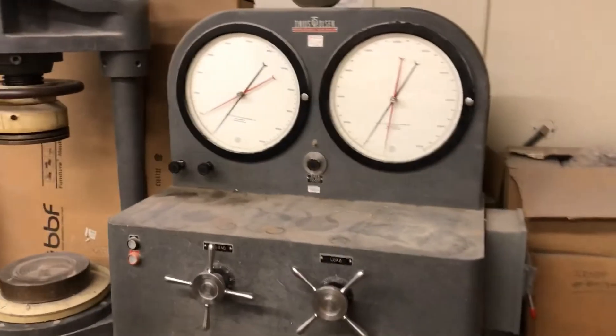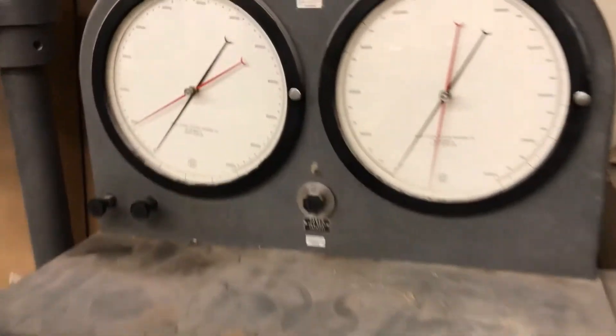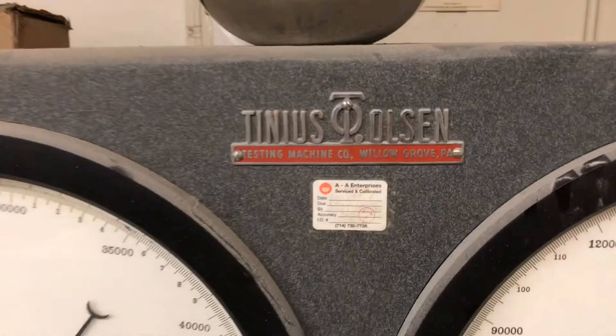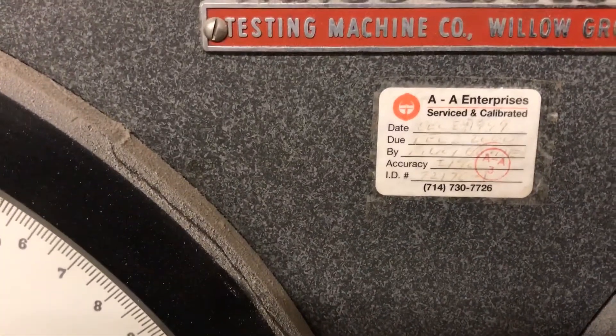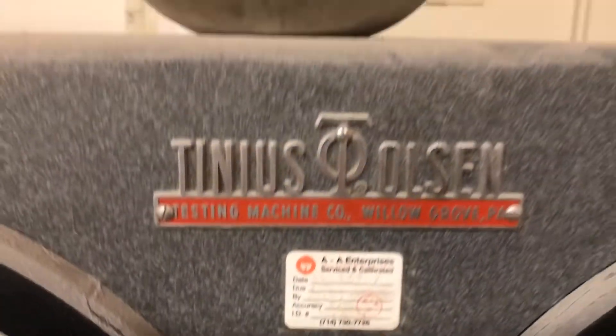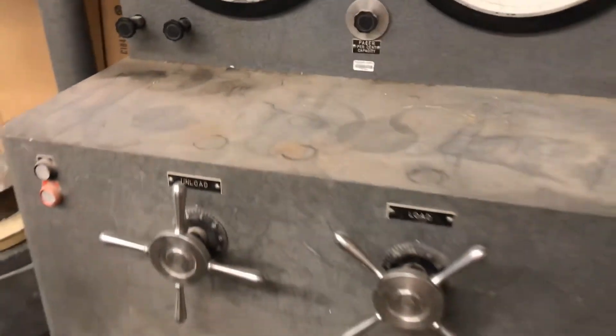This is the Tinius Olsen concrete compression testing machine. It looks like it was last calibrated in 1999. So how do I work this thing?